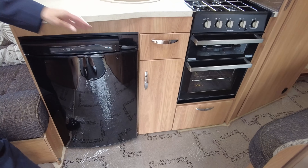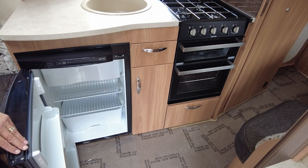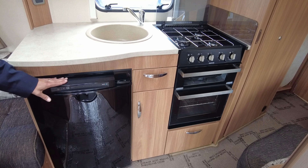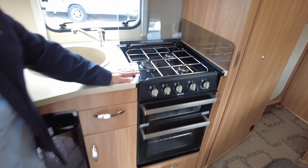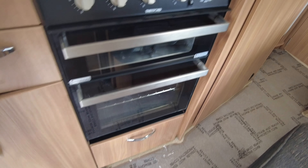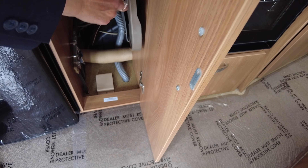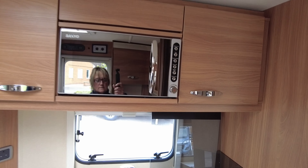The kitchen is well equipped — we've got the fridge with a freezer compartment, and the fridge will work on gas and electric. If the fridge is cold and the connectivity is right with your car, you can keep the fridge cold whilst travelling. The hob has got three gas rings, a separate oven, and a grill. Inside this cupboard here you've got your gas isolation taps and also your draining board. It has a microwave fitted as well.